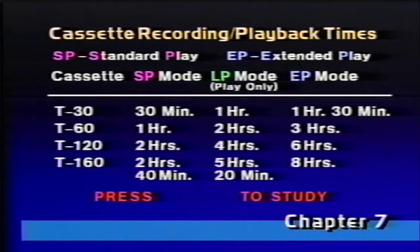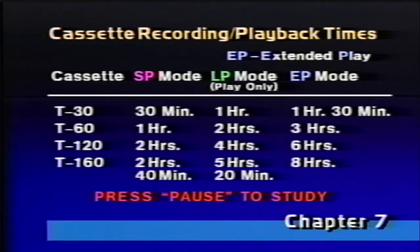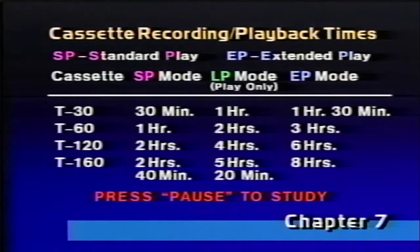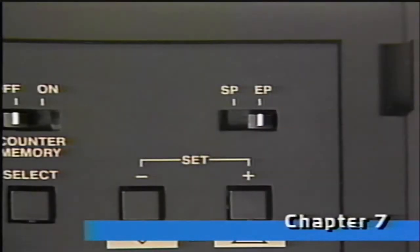Before we get into the steps in recording, here's a handy reference chart of video cassette recording and playback times. It'll help you to choose the right length cassette for your recording. Your VCR will record both SP and EP tape lengths. The faster SP length will give you the best picture quality, and the slower EP speed provides the longest playing time. A cassette marked 120 minutes is 2 hours long at SP speed, and 6 hours long at EP speed.